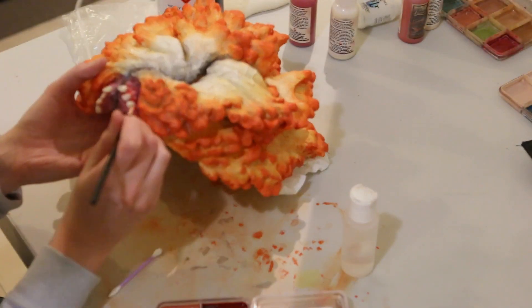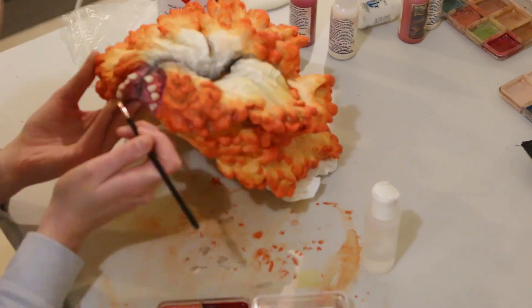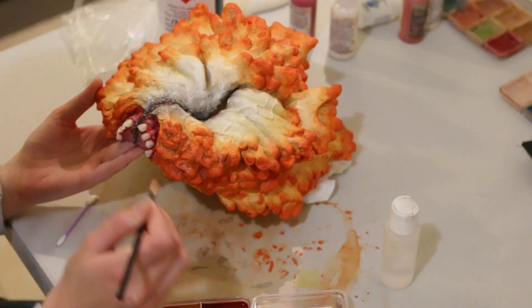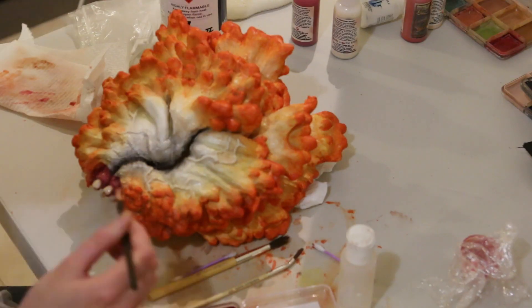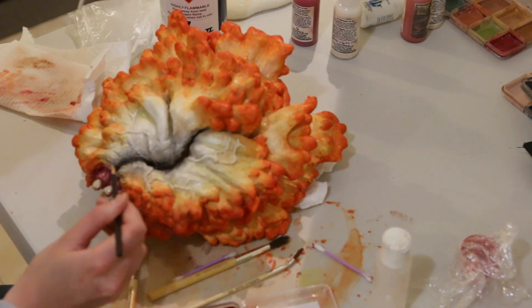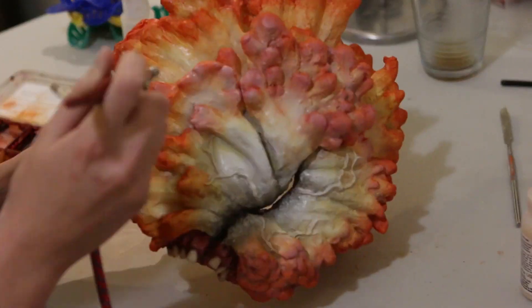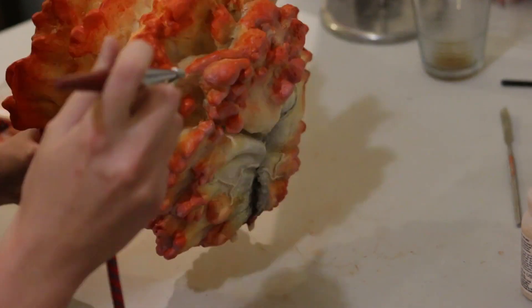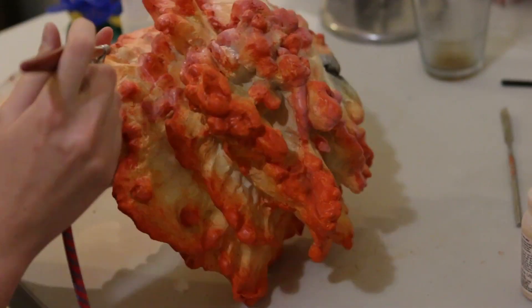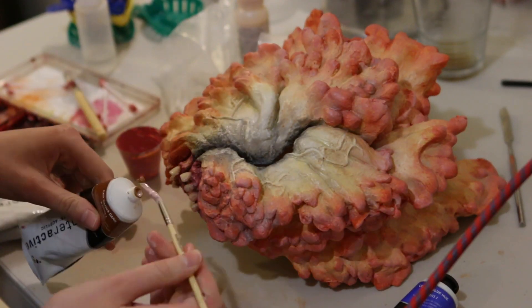Then I went in with some alcohol paints on the gum area to make it look more realistic, adding browns, pinks, and greys to make it look sore and gross. I decided the mask was a bit too orange and bright, so I went back over everything with some off-white alcohol paint in my airbrush just to take that colour back a little. I also wasn't happy with the gum colour, so I mixed up a new PAX gum colour that was a bit brighter and pinker and painted that over the top.